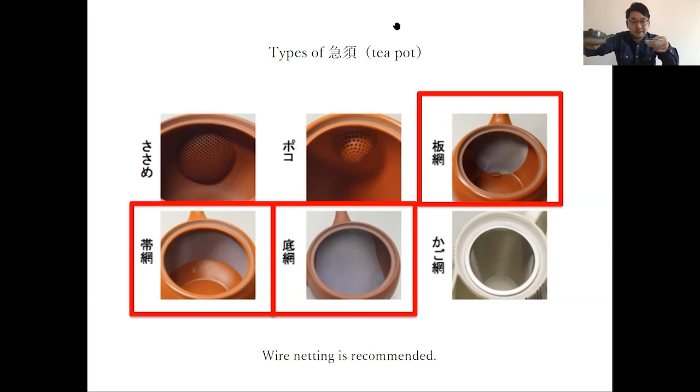After steeping, use this strainer tool — like that — to filter out the tea leaves.